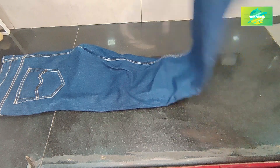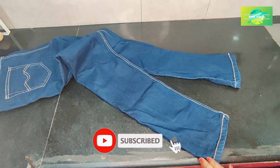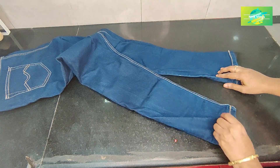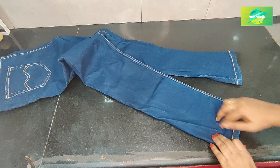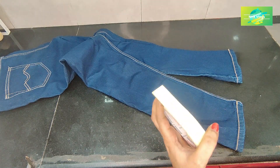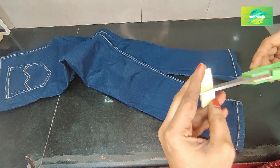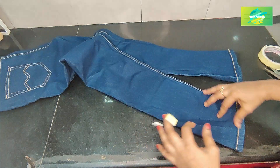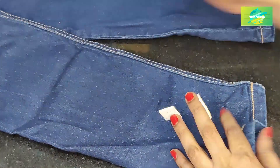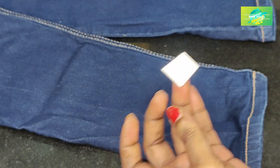I am doing some of these things every day. I am going to put my pants on the top and attach the double tape, then stick it on top and paint it on the top.